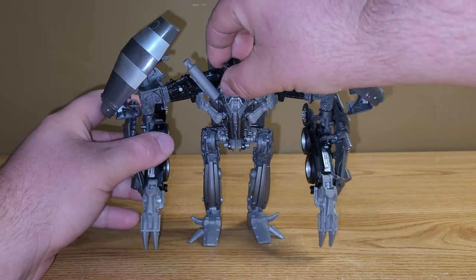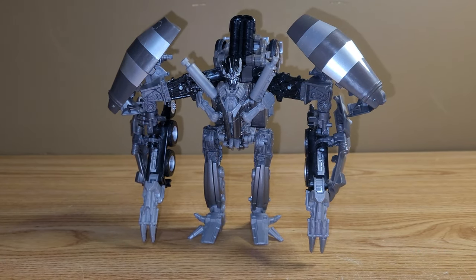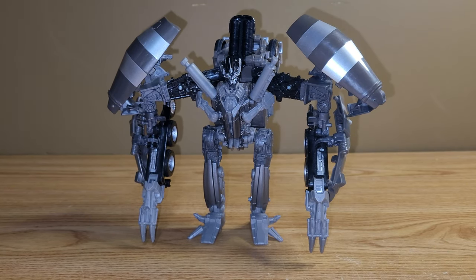As far as Studio Series Mixmaster goes, I really do like him — I think he's a very, very solid figure. I like how all of his modes look. I guess I've had people ask me which one I like more: the Revenge of the Fallen or the Studio Series. Both figures have their pluses and minuses — it really comes down to personal preference. If I have to choose, I choose the Revenge of the Fallen one, simply just because it's from the line that I grew up with and I had all those toys when I was a kid. But that doesn't mean this figure is bad by any means — this is a very, very solid, very good quality figure. That's going to be about it for my review of the Transformers Studio Series Voyager Class Mixmaster. Thank you guys for watching, hope you enjoyed, and have a good one.